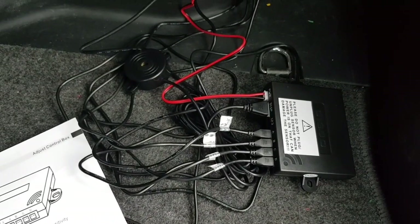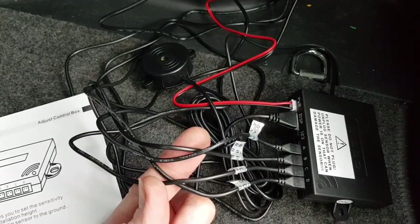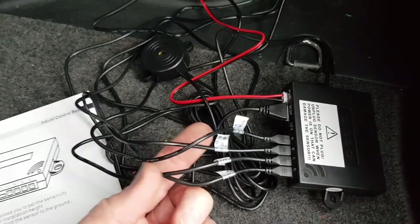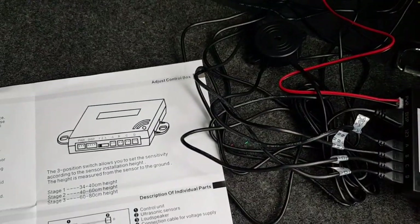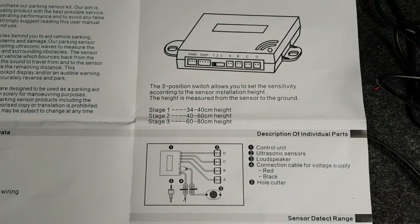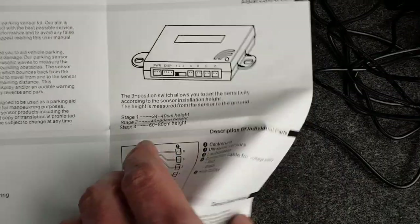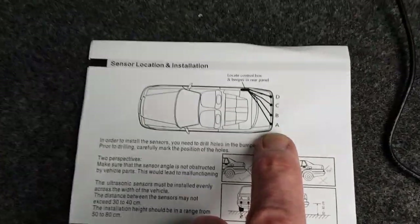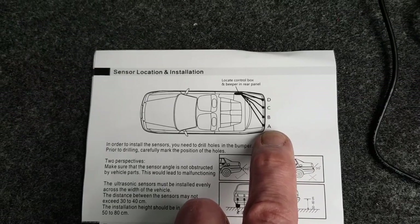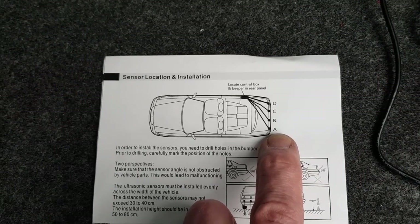This is the unit all wired up — the power is connected, the speaker is connected, and we have the four sensors plugged in. Note that the wires and connectors have lettering on them, so make sure you plug the corresponding cables into the right sockets. There's also a sensitivity switch, which is set on two at the moment — according to the instructions that's for 40 to 60 centimeters height, and our sensors are at around 51 centimeters, so that's pretty much bang on the middle. The lettering is A, B, C, and D.